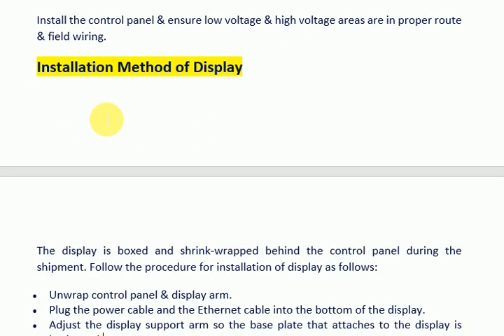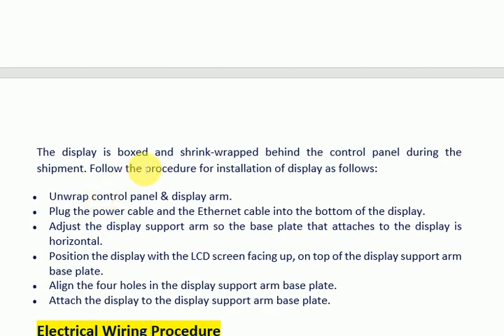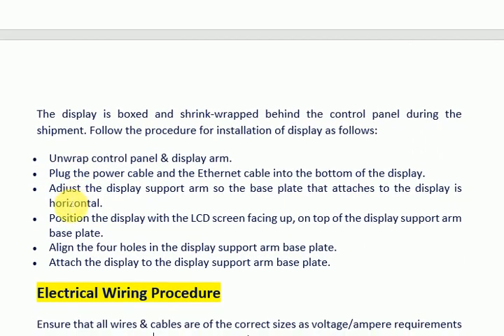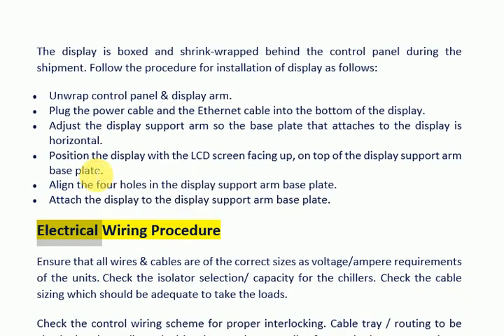Note that there are four connections on the controller that support the communication interface. Install the control panel and ensure low-voltage and high-voltage areas are in proper routing and field wiring. Installation method of display: the display is boxed and shrink-wrapped behind the control panel during shipment. To install the display, unwrap the control panel and display arm, plug the power cable and ethernet cable into the bottom of the display. Adjust the display support arm so the base plate is horizontal. Position the display with the LCD screen facing up on top of the display support arm base plate. Align the four holes and attach the display to the display support arm base plate.